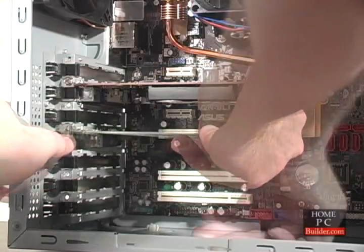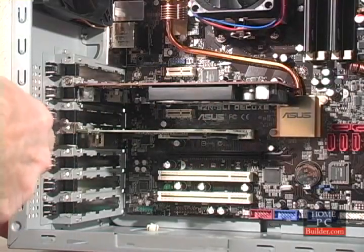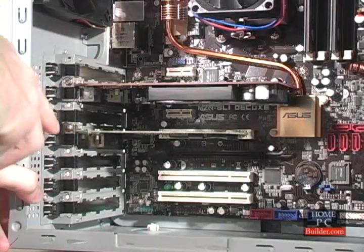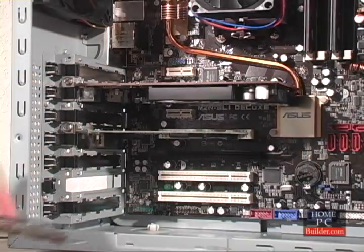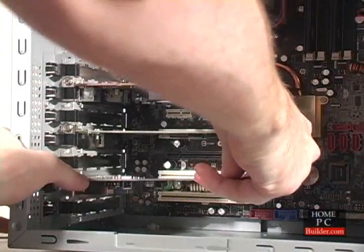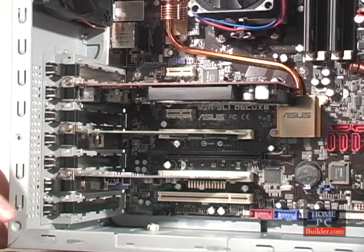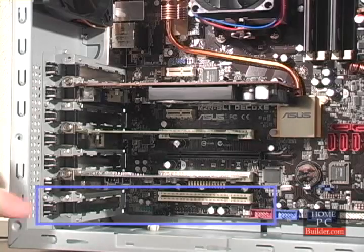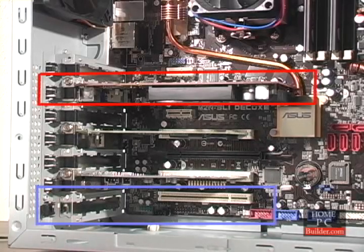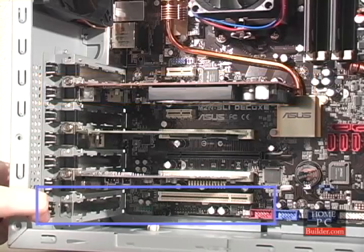The procedure for the other cards is the same: remove the metal plate, install the card, and secure it with a screw. The PCI cards can go into any of the PCI slots, and the order isn't important. That being said, it's best to install the sound card into the bottom slot. This will keep it far from the video card and other components, which can produce interference that can be picked up by the sound card.